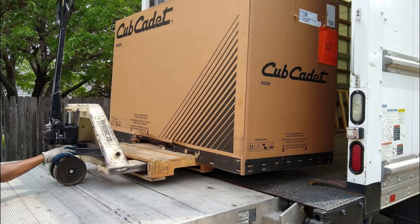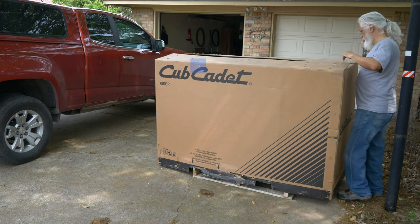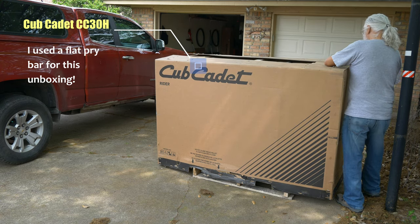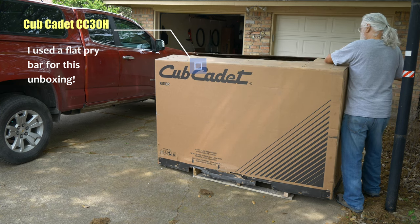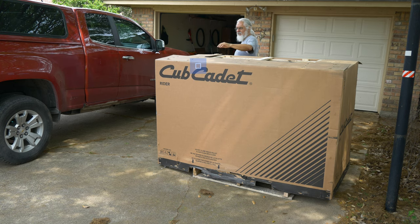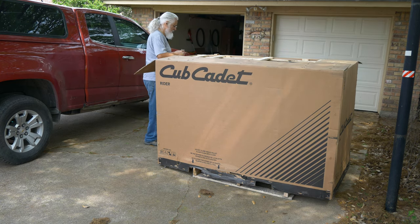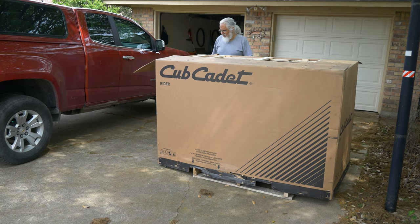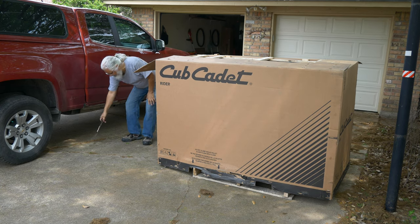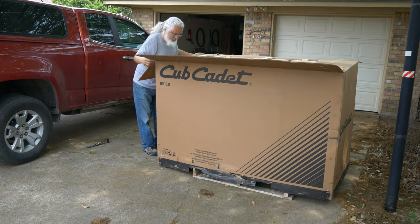It came via truck and it was all assembled already. All I had to do was attach the battery and unbox it myself. So this is a rather unconventional unboxing — this is not an expensive camera or stereo system or TV. It's a riding lawnmower, and at age 68 I decided to treat myself to a little riding lawnmower. I'm tired of pushing that mower — my shoulders were starting to feel the wear and tear. So here's an unboxing of my Cub Cadet.